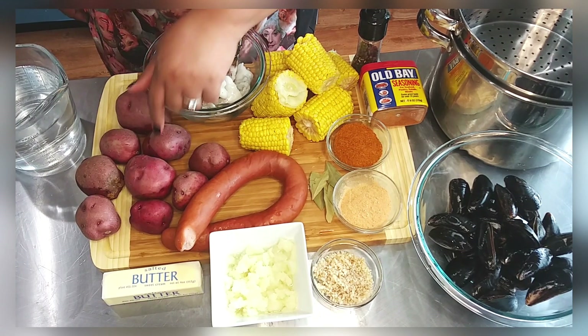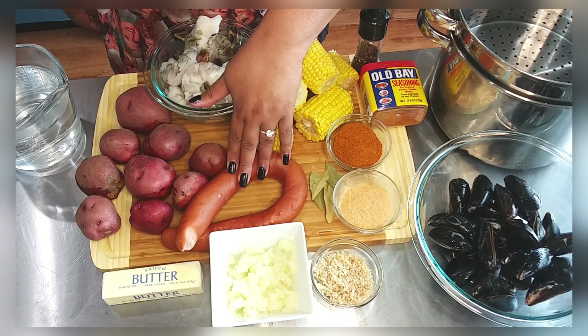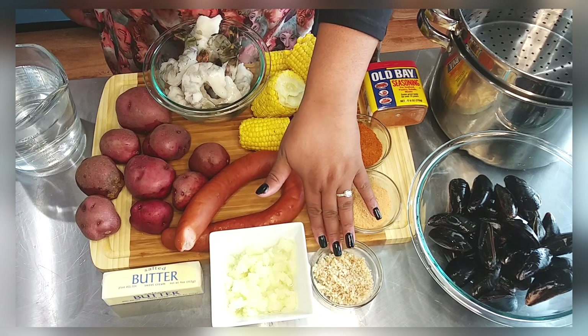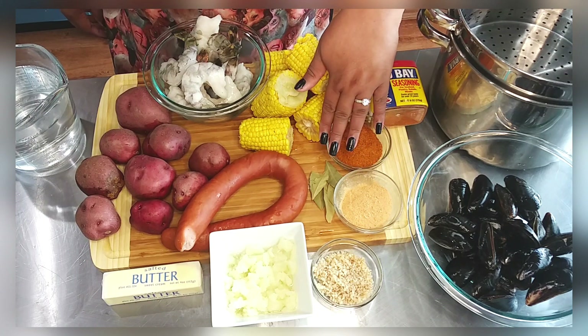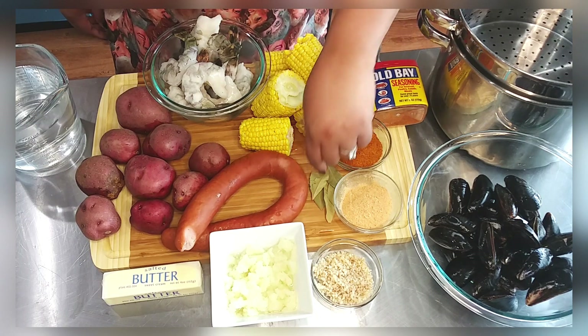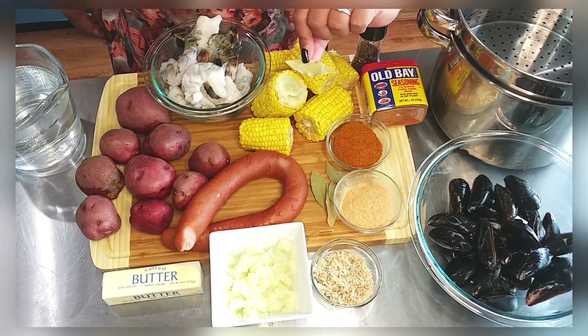I used small red potatoes — some people leave them whole but I cut mine up. I'm using smoked sausage, any kind will do, one small yellow onion, four tablespoons of minced garlic, one-third cup of all-purpose seasoning, and one-fourth cup of Old Bay seasoning.